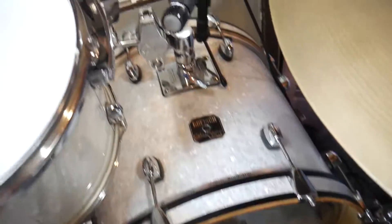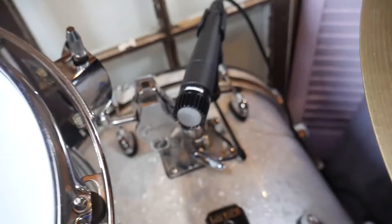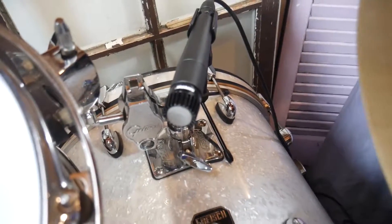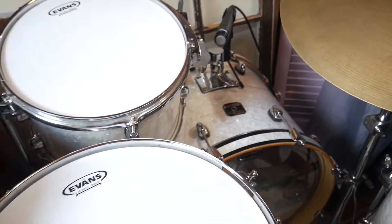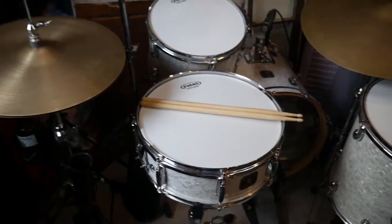Another big upgrade: we've got a Shure SM57 on the kit now, just one mic for now. But in the very near future I want to get like an eight-input interface and do four or five tracks on the drums, and then some additional inputs for other instruments.